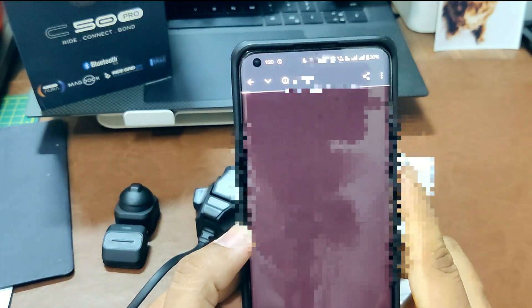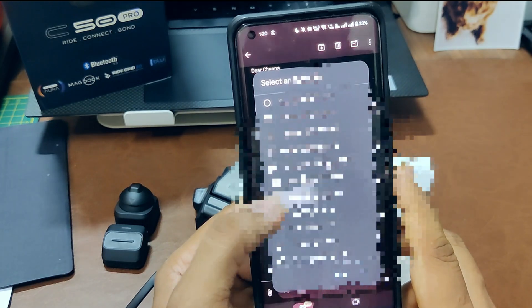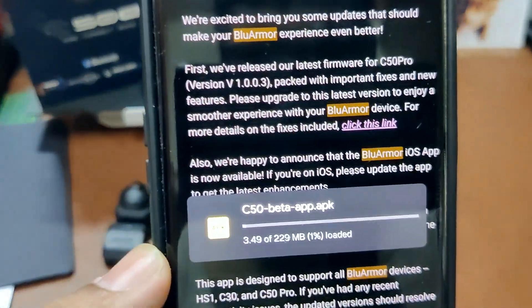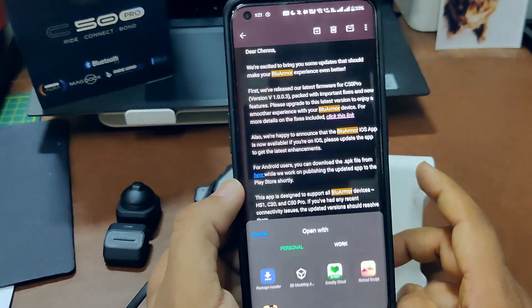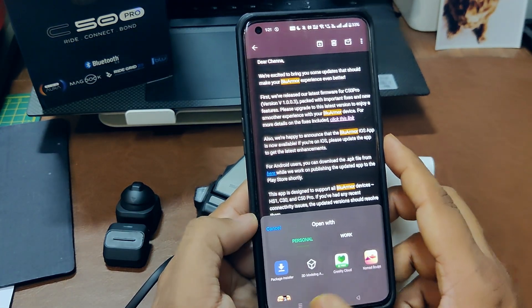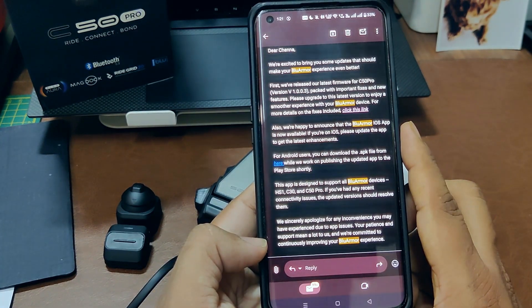Since it's not directly from Google, it might request you to acknowledge the install. I'll go ahead and download it at my own risk. When you try to install, it's around 229 MB — the C50 beta app APK — and then it will try to install, so go ahead with the installation.